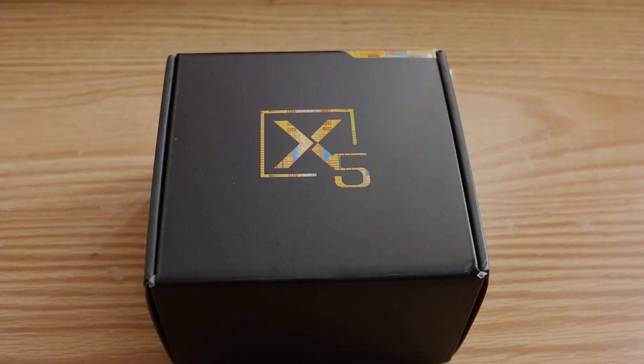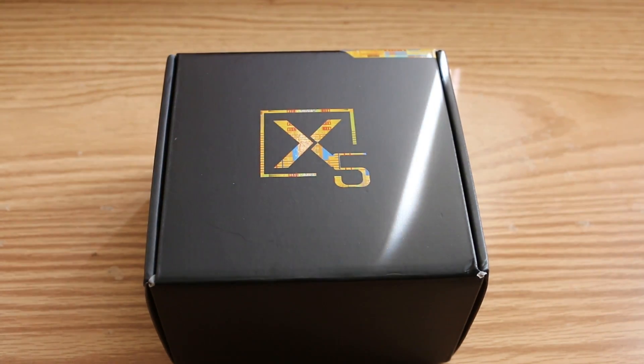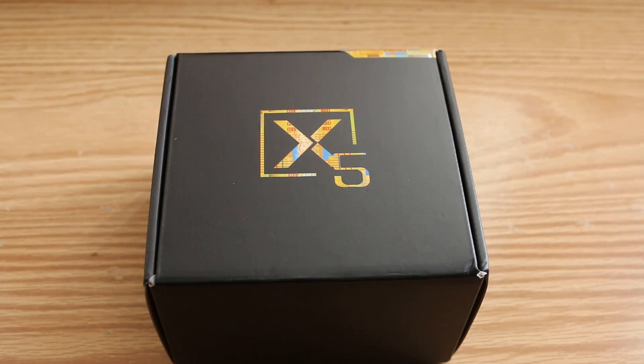What's going on guys, Ness here. Today I want to talk about a neat little mini PC that I picked up called the Alphawise X5. What drew me to this thing is the fact that it's a dual boot system — it comes pre-installed with Windows 10 and Android 5.1.